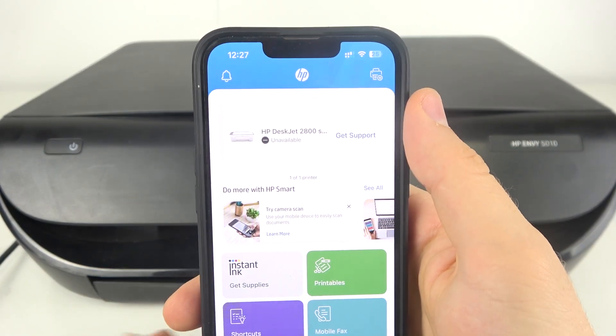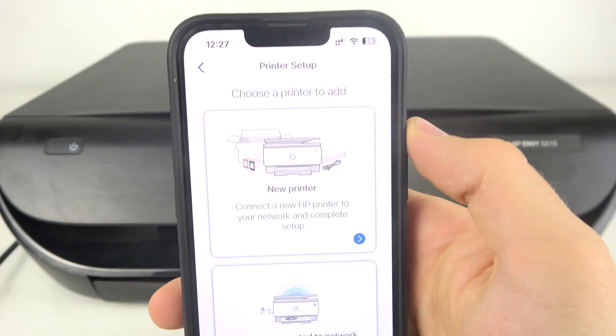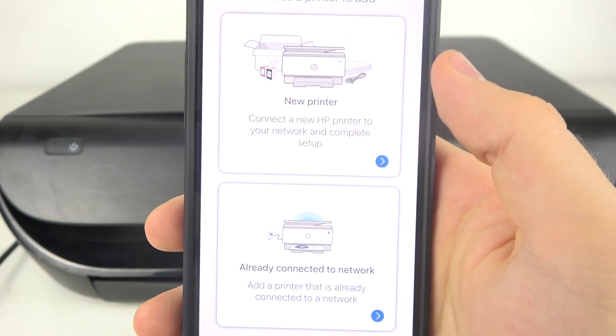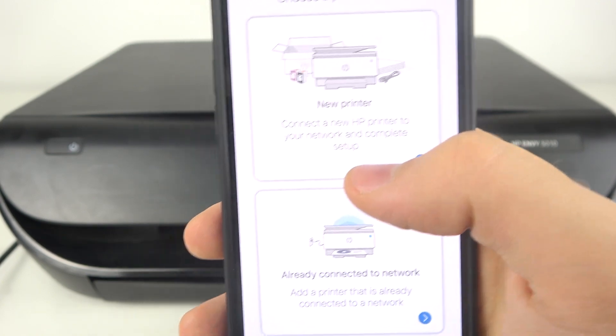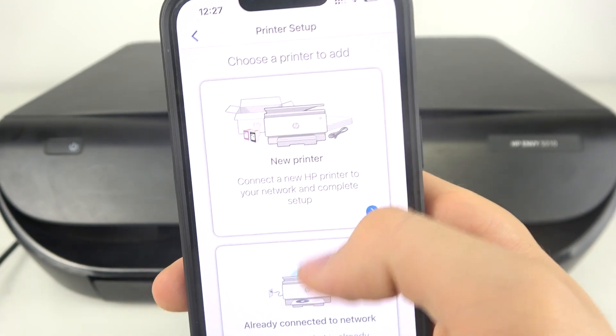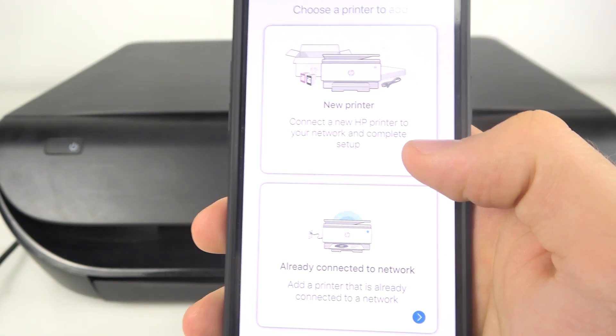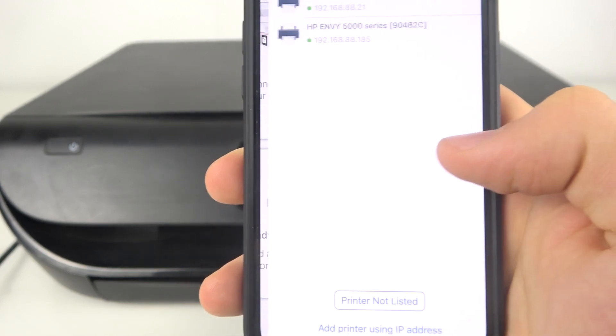Then, click the plus button in the top right corner of the screen and click 'New Printer'. If your printer is not connected to the Wi-Fi network, use that option — but sometimes it doesn't work. If you are already connected to the Wi-Fi network, click 'Already Connected to Network'.